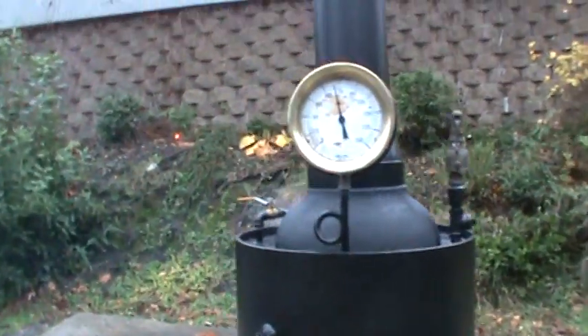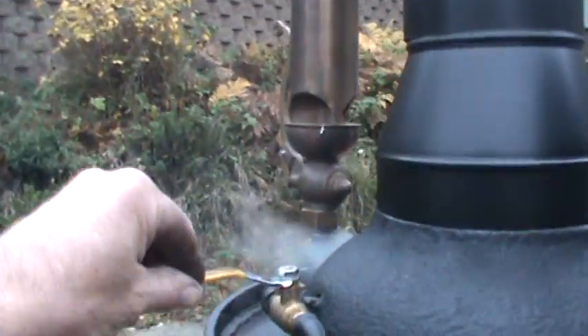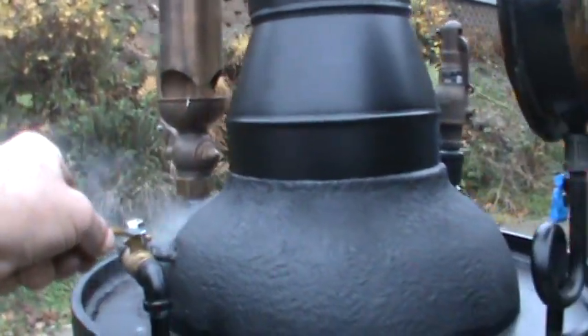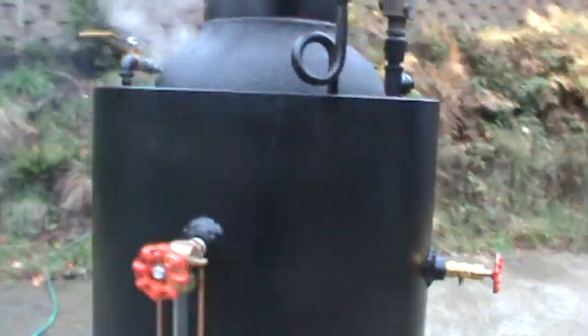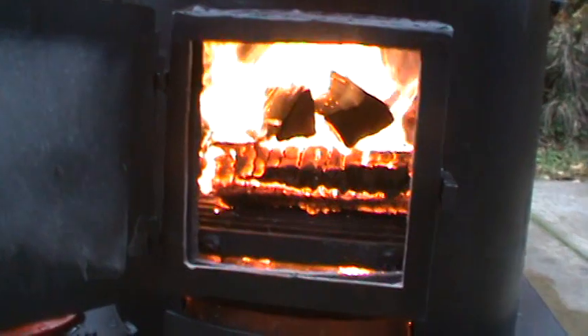It's got a steam gauge, of course, and a blower on it. It gets a lot of draft through the fire. Put new wood in.